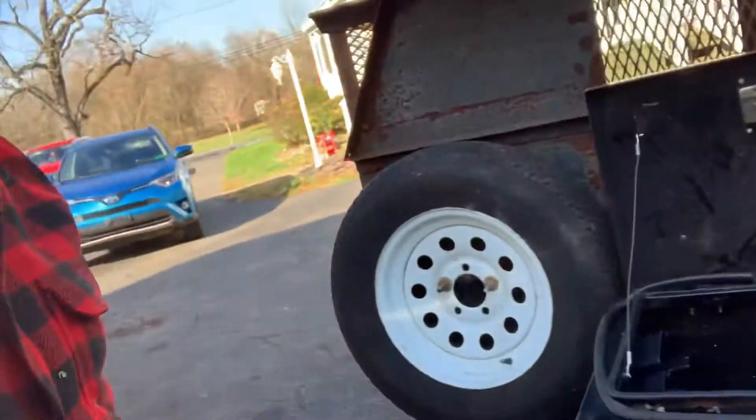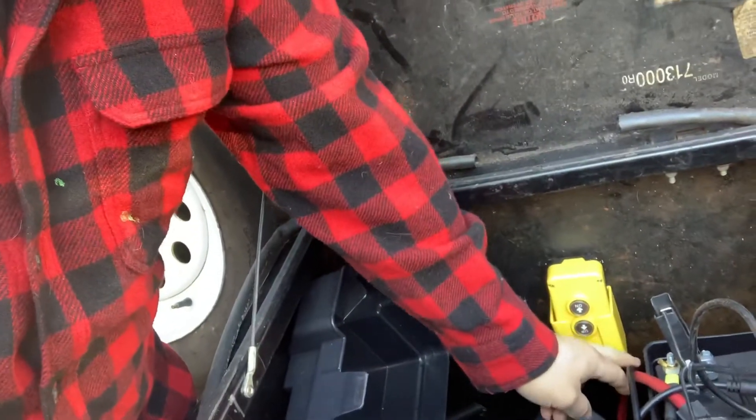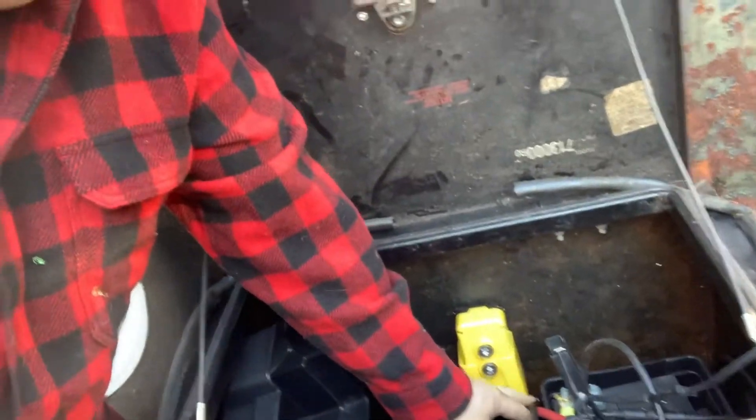I'm really happy with how that's working. With the brand new NAPA battery in here it's cranking up really quick. I replaced all the wiring with 1/0 gauge cable, so it's got a lot of power — it's definitely lifting faster than it was before with everything rigged up temporarily.